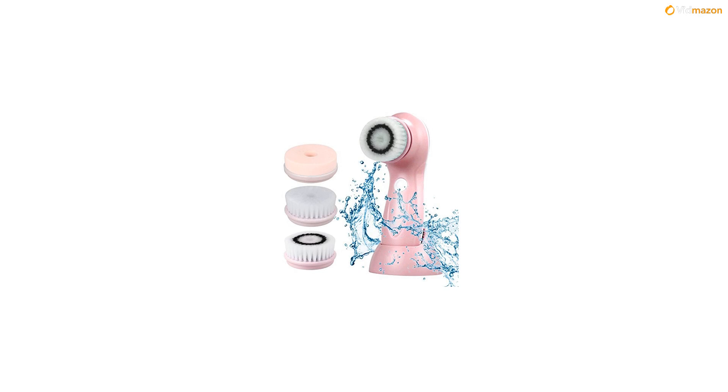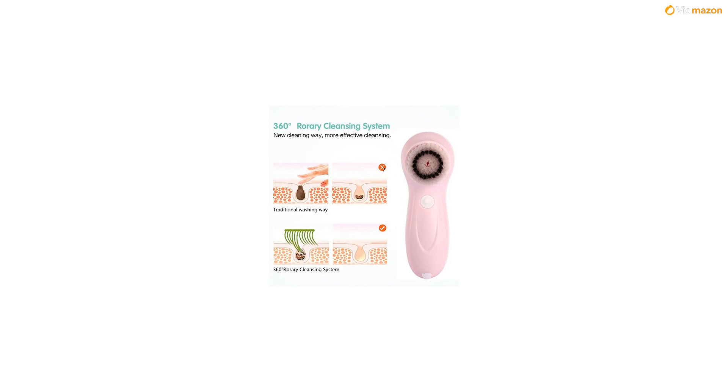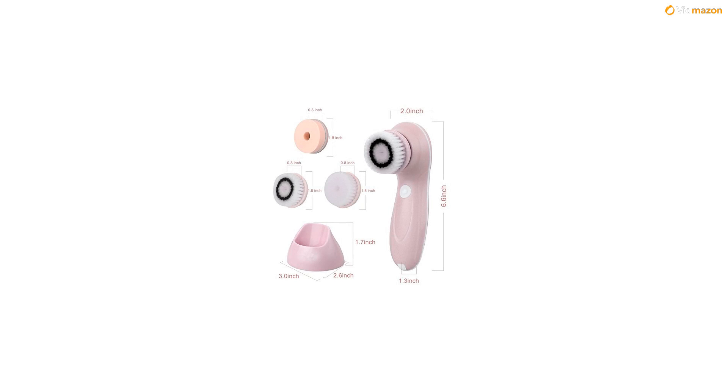Three different rotating heads help you achieve beautifully clear and radiant skin. The Clearing Brush, for oily and combination skin, deeply cleans oil and residual makeup from pores, making for clear and smooth skin. Suggested use: good for daily use.